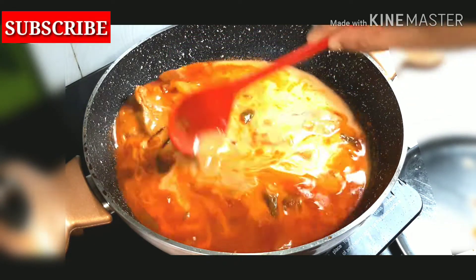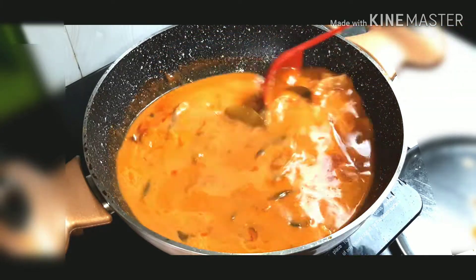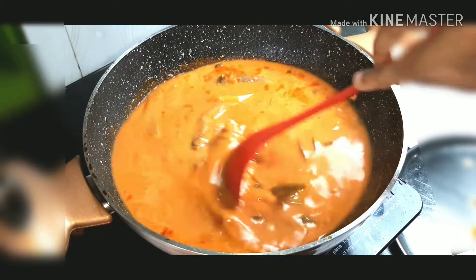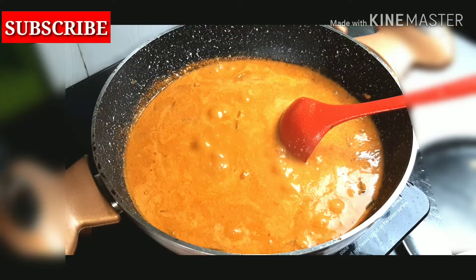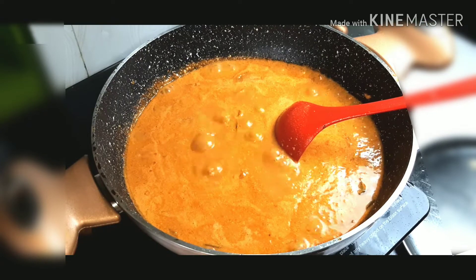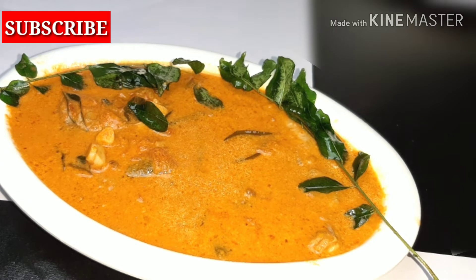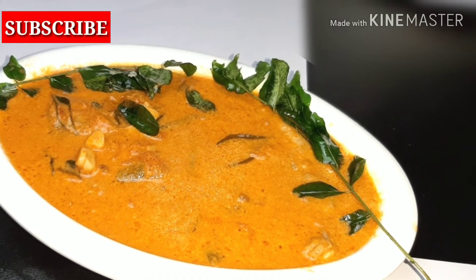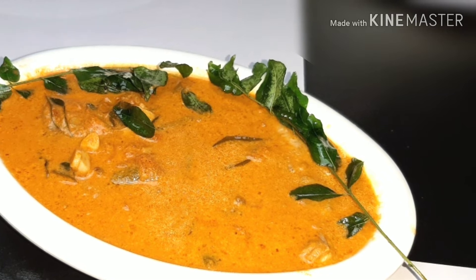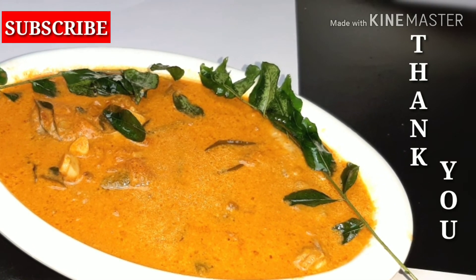Mix it up and add a gas. This is the mango fish curry — I will be ready to get started. Subscribe to my channel. Thank you.